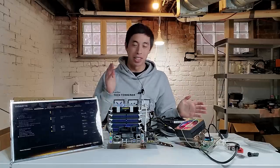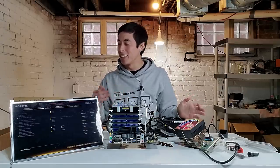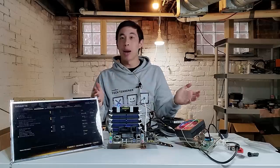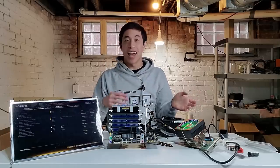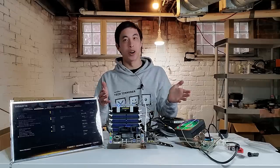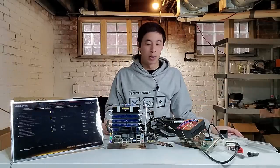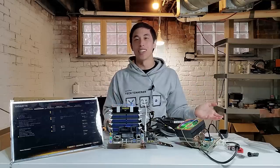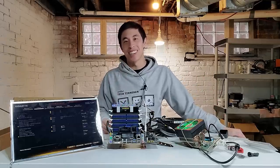I have a whole other shipment of ridiculous PC accessories headed my way to replenish the box, so subscribe if you want to see the next iteration of this. Let me know in the comments if you've come across any ridiculous PC accessories of your own. That's all I have for you today — I hope you enjoyed this tech tinkering experiment. Thank you so much for joining me, and I will catch you in the next one.